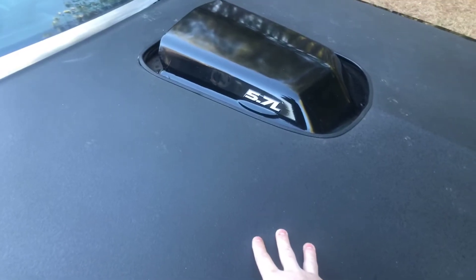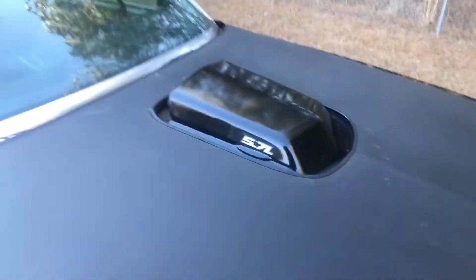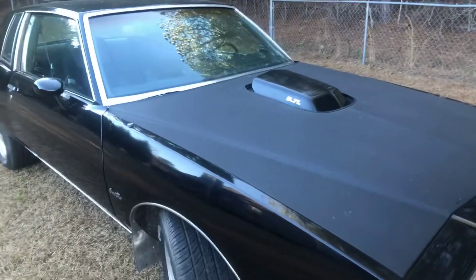It's got a custom shaker hood on it because when I built the old 350 in there and put the high-rise intake, it was too tall for the hood. This is a Grand Prix, so unfortunately there's basically no aftermarket support for this car, especially body kits.